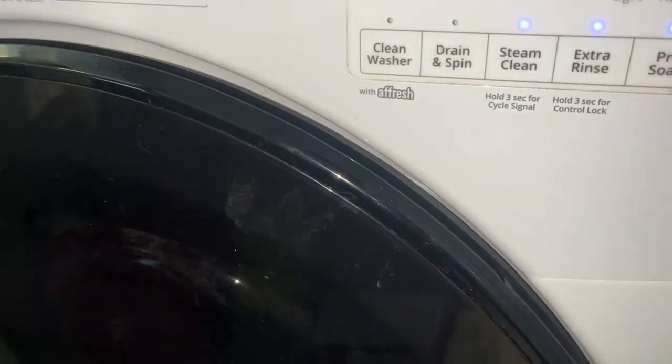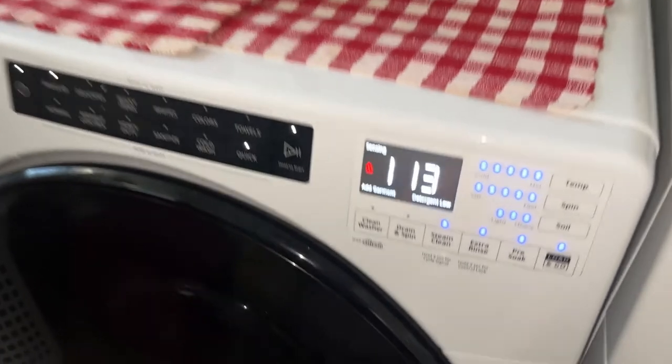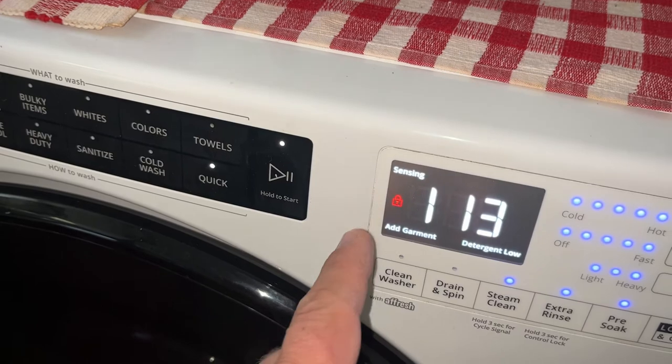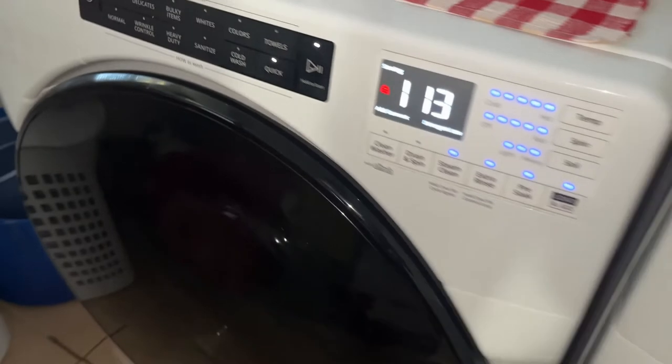I put an old towel inside and some detergent — I want to see how it fills with water and make sure it rinses fine. It says locked, so it's doing its thing and should start filling with water. I just want to make sure that valve is not leaking on the bottom. I can hear the water going in.